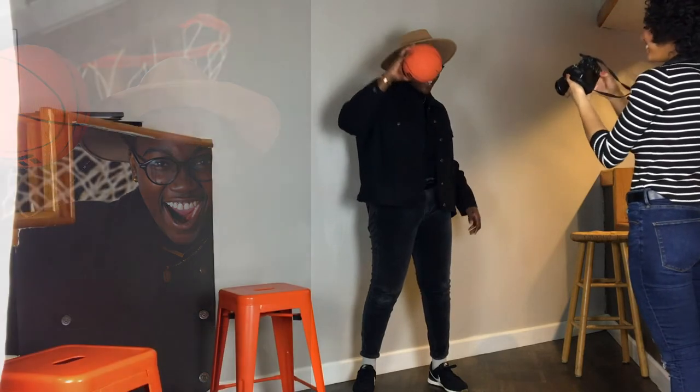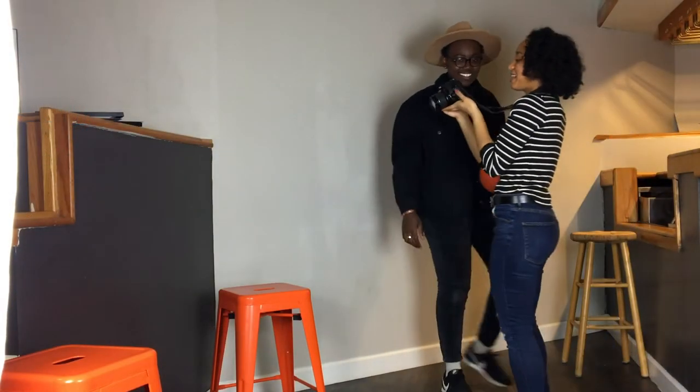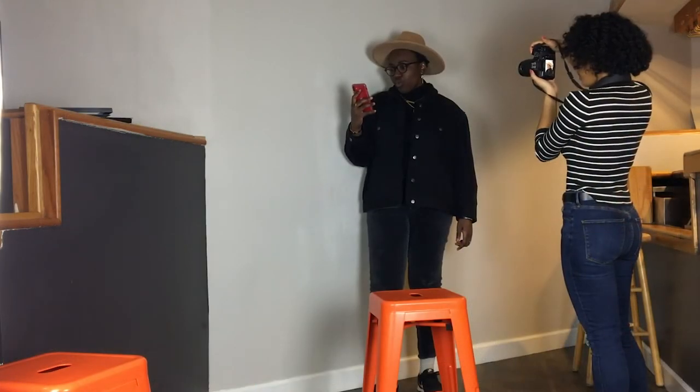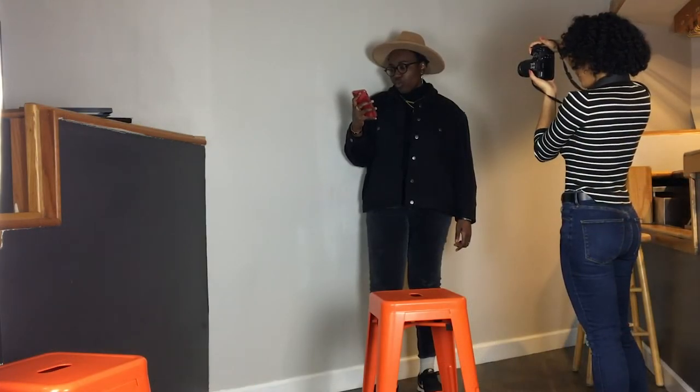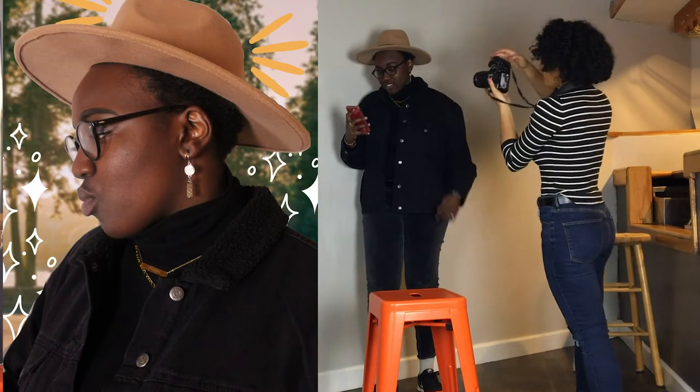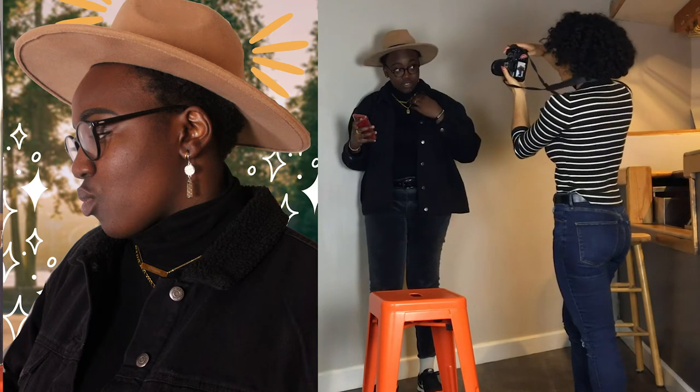I like that. You're just playing, you're serious. Yay! Oh my gosh, I love it. Okay, move your collar just a little bit so I can see the difference.